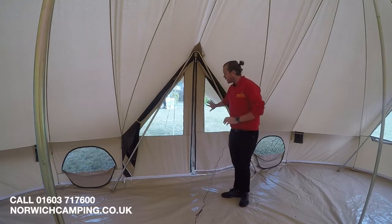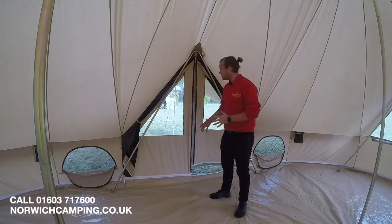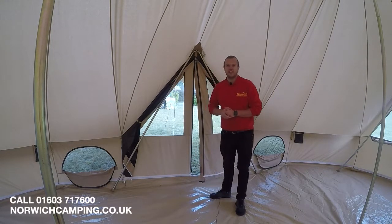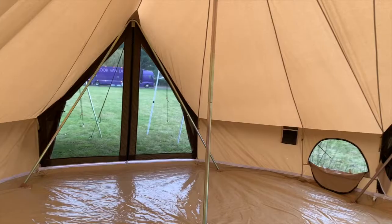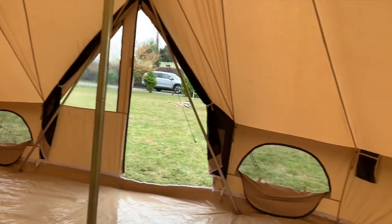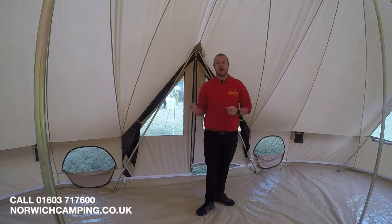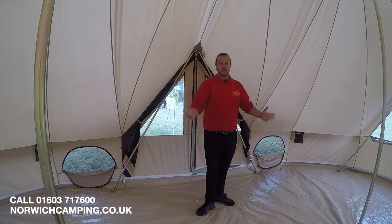On the front door you've got big clear windows that zip down. There's also mesh on here which allows a lot more ventilation, and then zips around the bottom so you can drop it down and not be tripping in and out. You can also unzip the whole way around so you can take away the groundsheet and clean it, or open it up for ventilation.